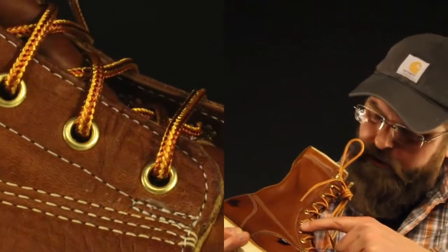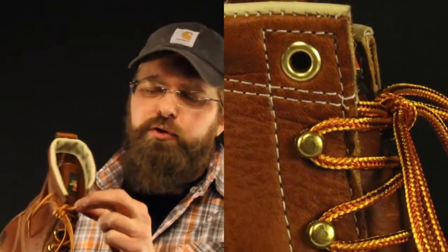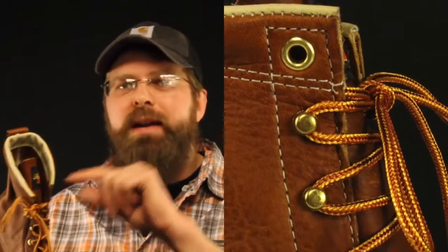Thorogood does a really good job on their hardware. All this brass American made hardware is beautiful. The speed lace they use is a one-piece brass machine speed lace, so it's really going to take a lot to break it — unlike cheap copies of this boot where they just fold a piece over and call it a speed lace. Thorogood takes it an extra American step and machines that piece for you.